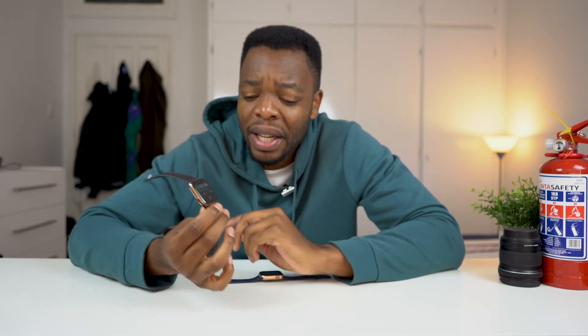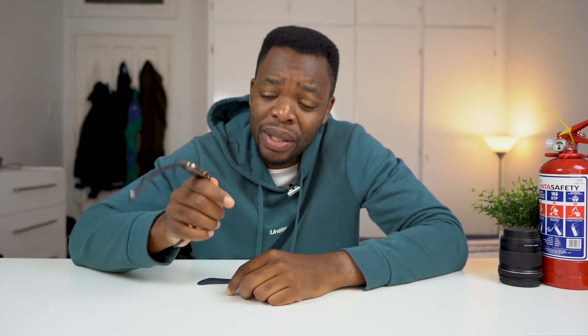The fact that this watch supports cellular connectivity means you can make calls without the watch being tethered to your smartphone, and you can stream Apple Music on the go without needing your iPhone. This is basically helpful for people who go out and run, so they don't have to carry their phone just to stream from Apple Music or Spotify.